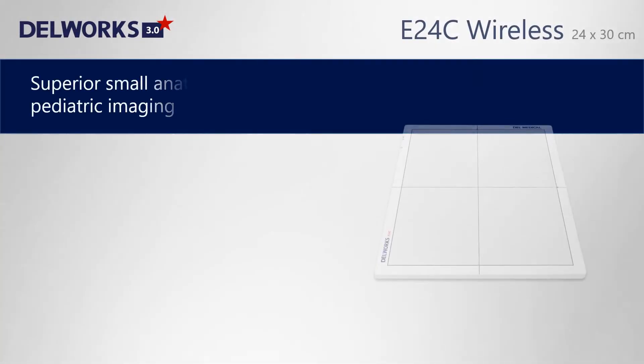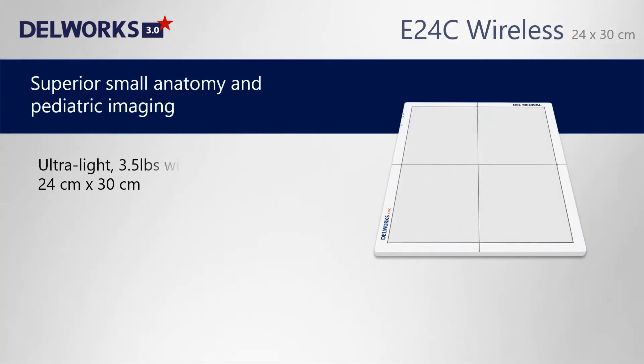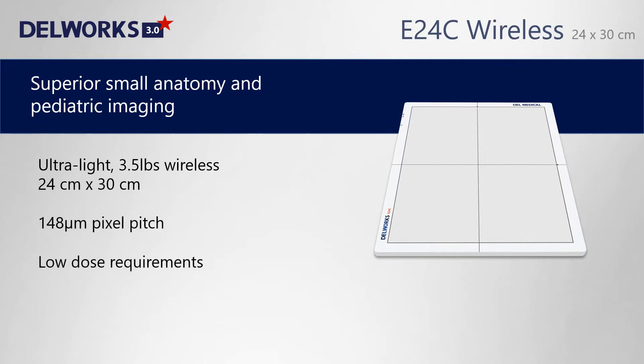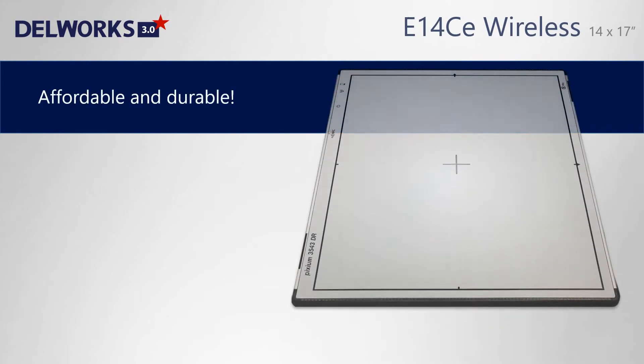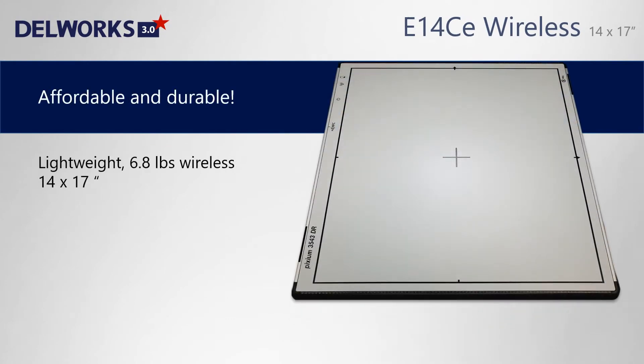The smaller version E24C wireless detector is 24 by 30 centimeters and perfect for small anatomy and pediatric imaging. The affordable E14CE wireless detector is also 14 by 17 inches, lightweight at 6.8 pounds, and includes a mechanical drop sensor.